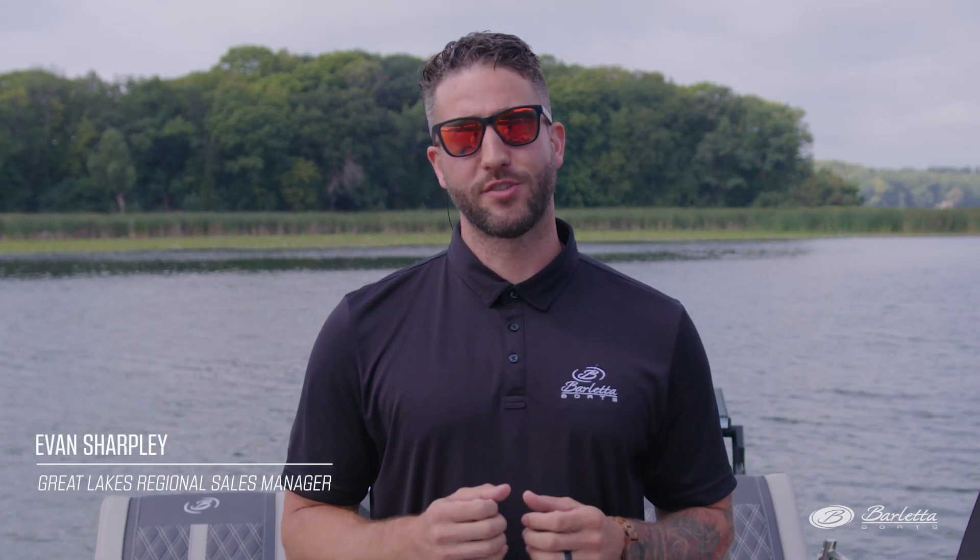Hi everyone, I'm Evan Sharpley, Great Lakes Regional Sales Manager for Barletta Pontoon Boats. And today we're on the all-new for model year 24 Lusso L23MA. The M stands for Meridian and the A stands for Arch. If you're a family that likes hosting a lot of people and need plenty of seating, this floor plan's for you.